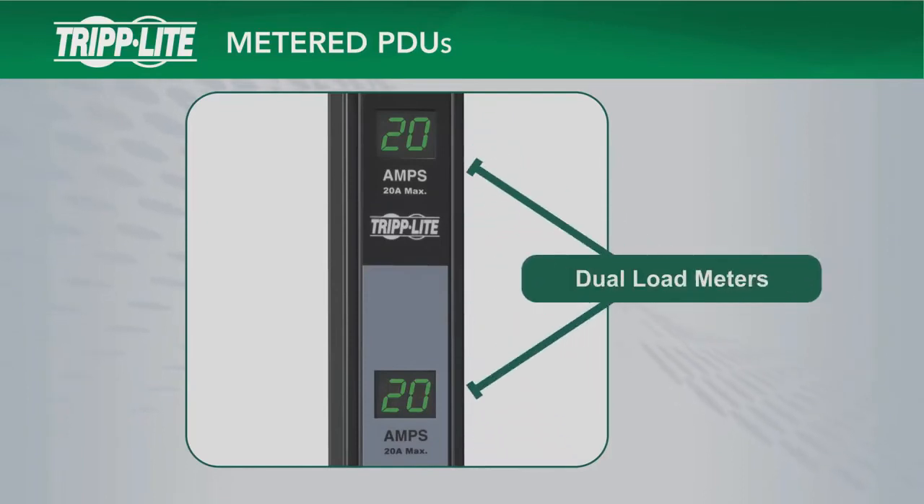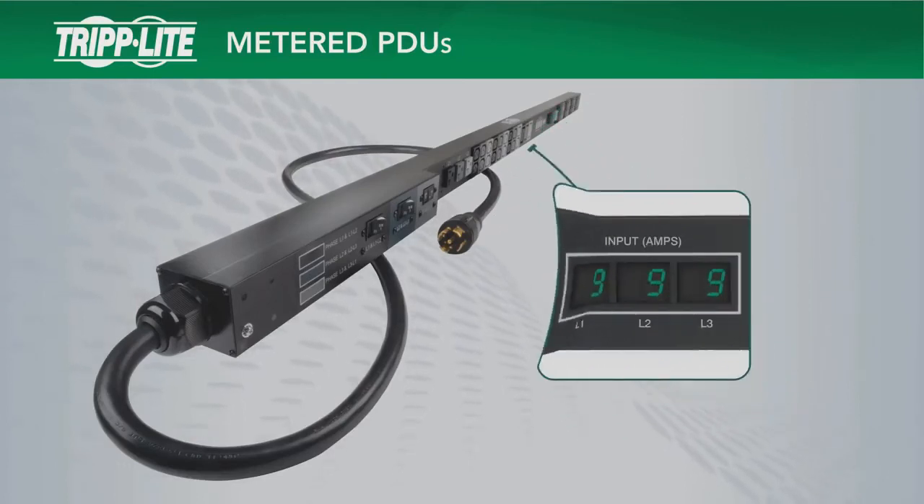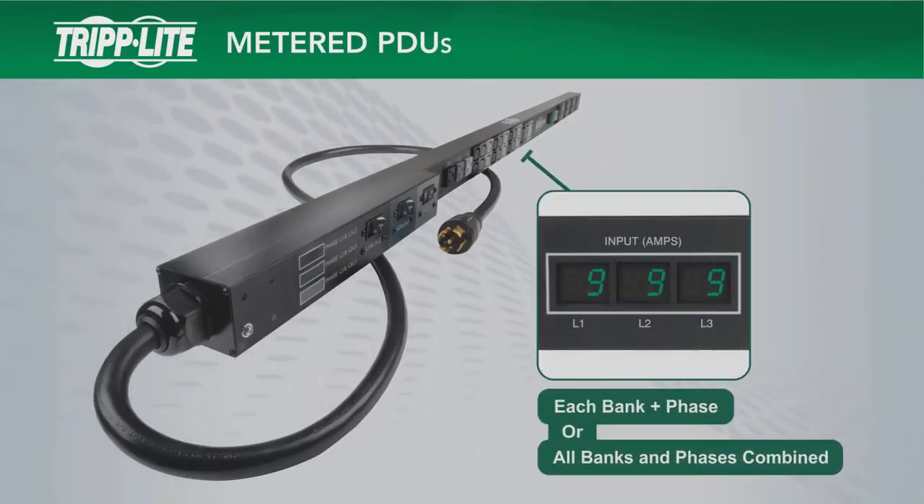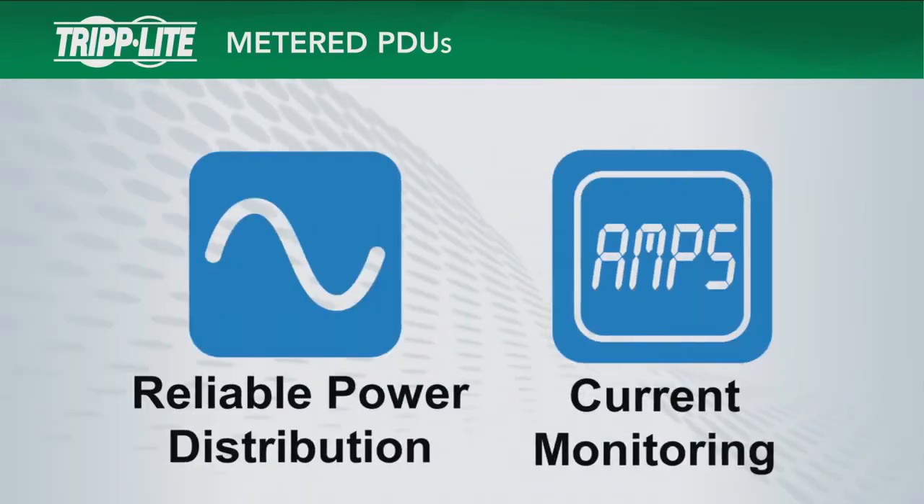Metered PDUs with more than one output bank have more than one meter. Three-phase metered PDUs use three meters that display the load for each bank and phase. Thank you for your interest in Tripp Lite's metered PDUs.